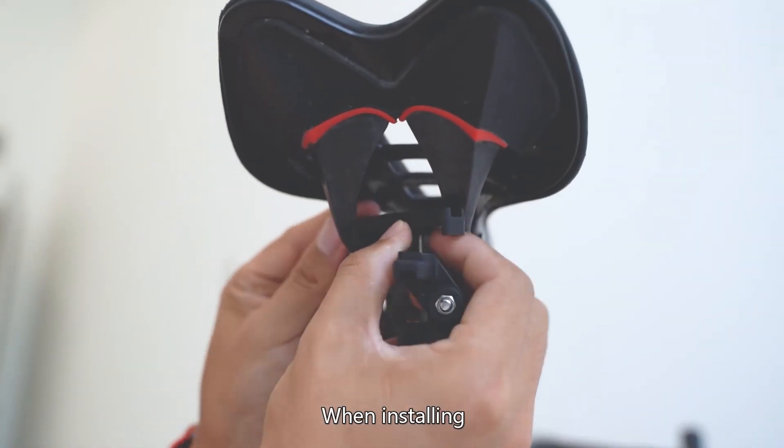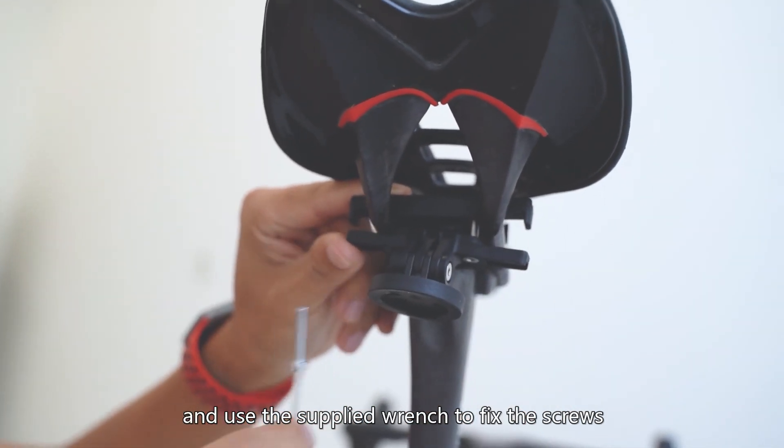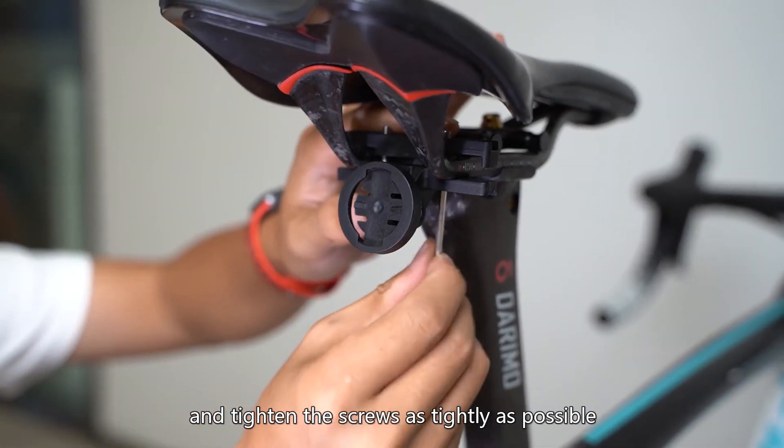Saddle Model Installation: Step 1 - Snap the groove of the saddle mount bracket onto the saddle and use the supplied wrench to fix the screws. Step 2 - Adjust the base to the appropriate angle and tighten the screws as tightly as possible.